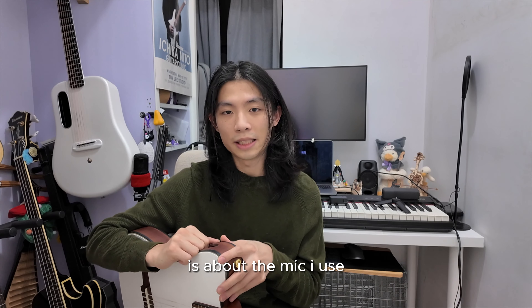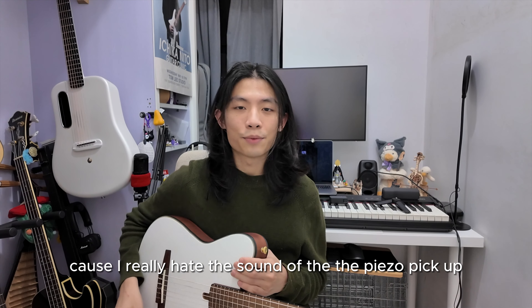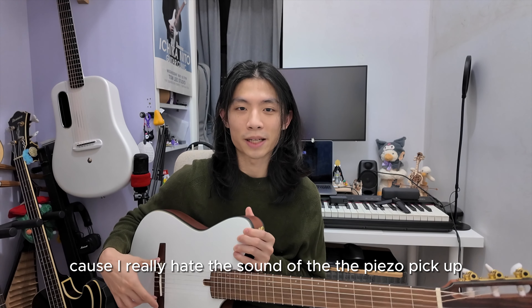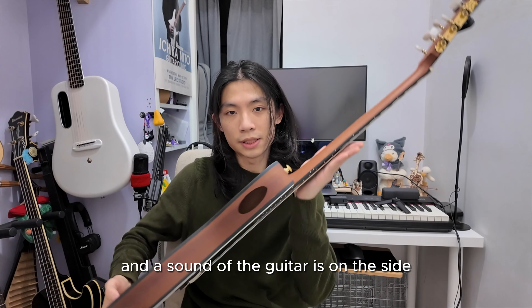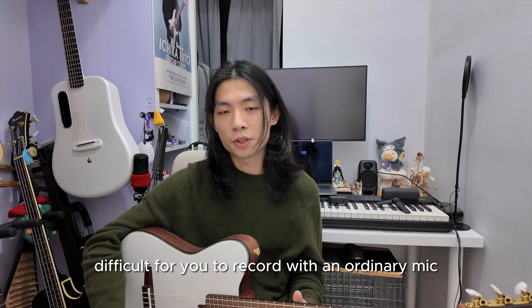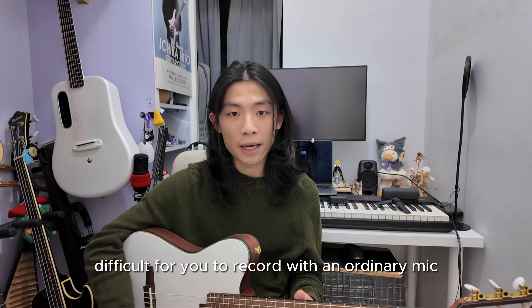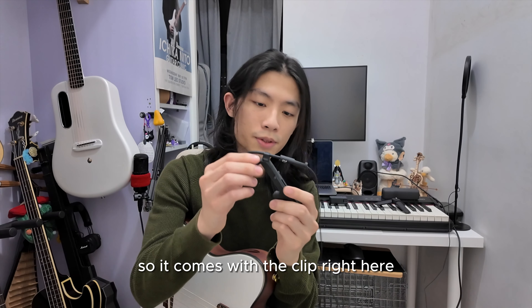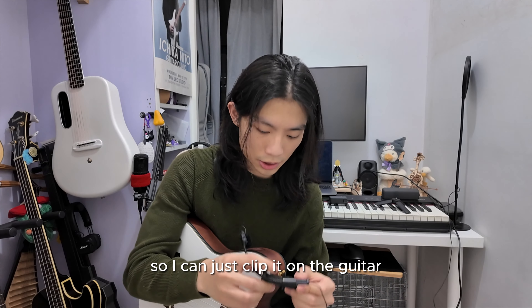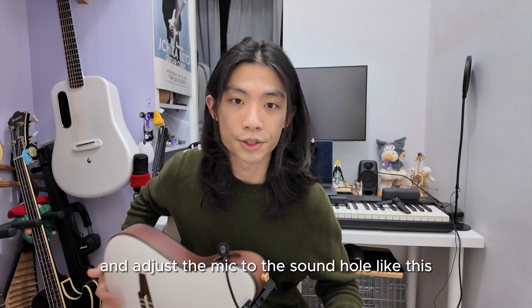Another question I receive a lot is about the mic I use. I really hate the sound of the piezo pickup so I don't use it at all. The sound hole of this guitar is on the side, so it's super difficult to record with an ordinary mic. I just bought one of these — the Newman MCM-114 — which comes with a clip, so I can just clip it onto the guitar and adjust the mic to the sound hole.